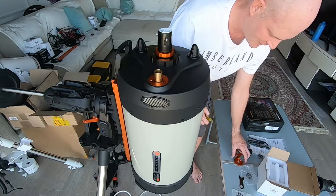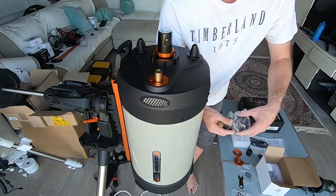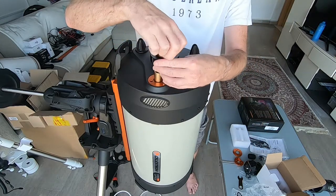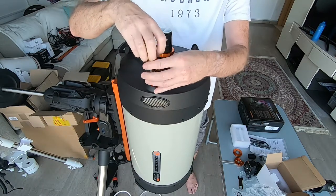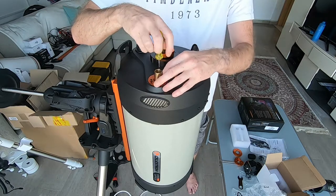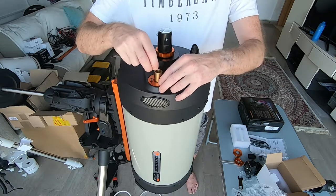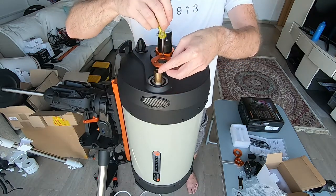Next up we're going to fit the mounting plate. This is the bottom side of the telescope, so I'm going to be pointing the motor control down so it's going to sit in that position. First things first, we need to remove the mounting plate on the existing focus adjuster — just the three screws — using the provided screwdriver.